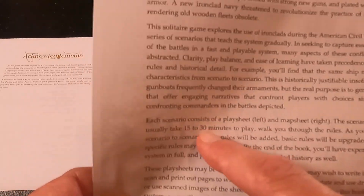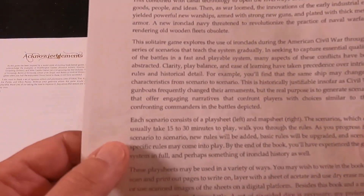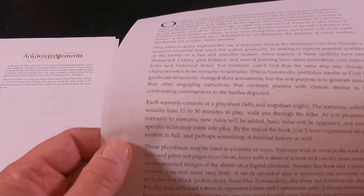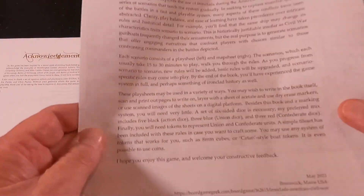Each scenario consists of a play sheet on the left and a map sheet on the right. The scenarios usually take 15 to 30 minutes to play and walk you through the rules as you progress. From scenario to scenario, new rules are added, basic rules are upgraded, and scenario-specific rules may come into play. By the end of the book you'll have experienced the game system in full and perhaps something of ironclad history as well.